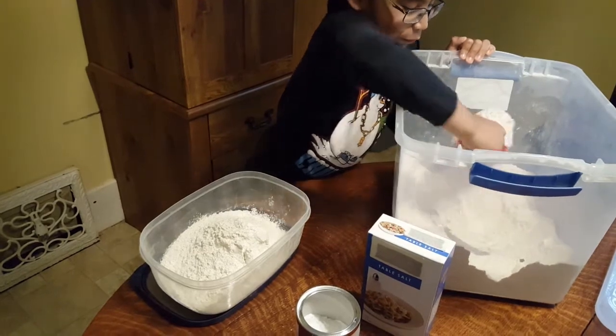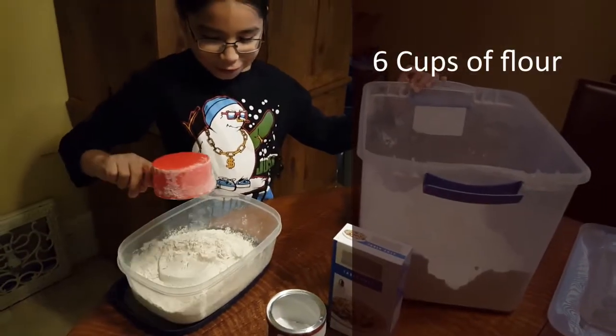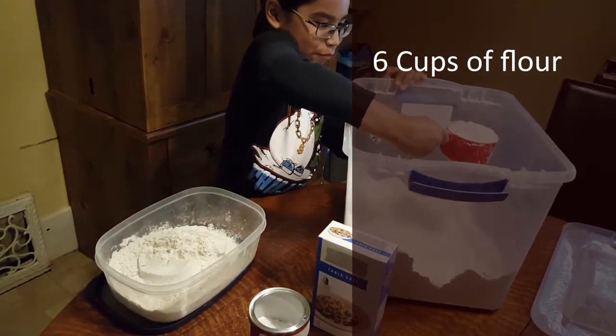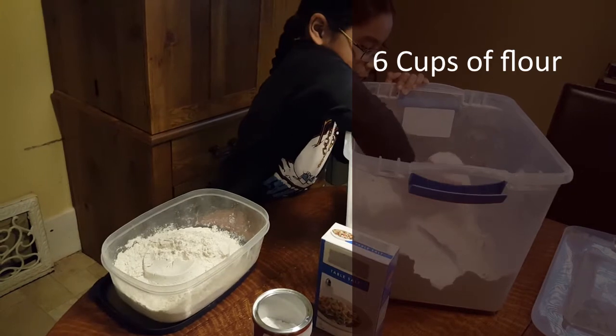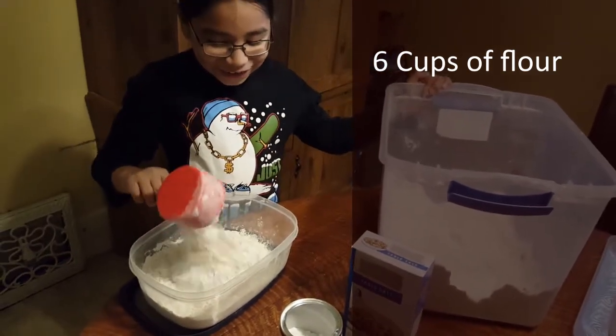For the dry pancake mix, we are going to be mixing 6 cups of flour. In our home, we mix our flour so it is 50% whole wheat. If not already pre-mixed, you could also do 3 cups of white flour and 3 cups of whole wheat flour.